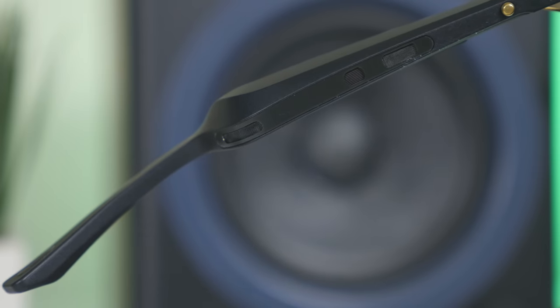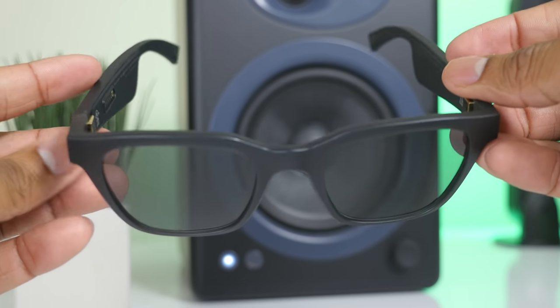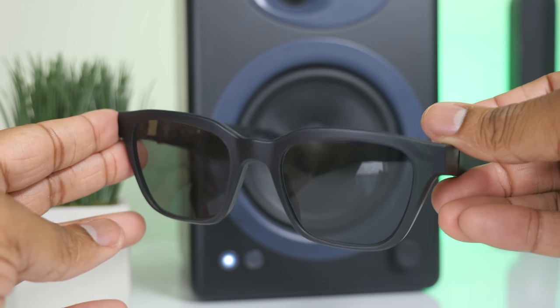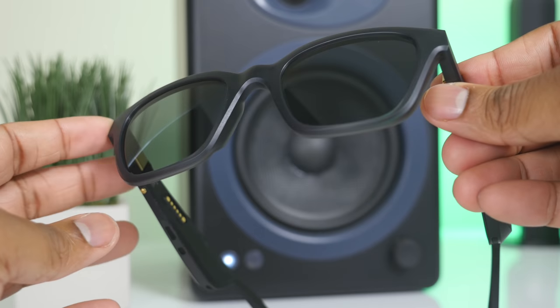Focusing on the design, it's great that they have two different styles. There's the Rondo design, which is more rounded, and the Alto design, which I'm showing you today, which is more squared. Both designs come in two different sizes: small and large.